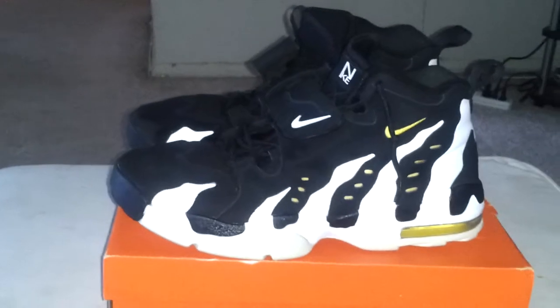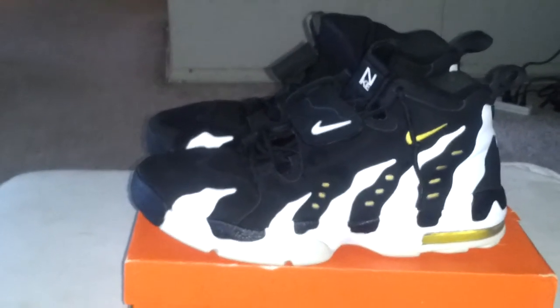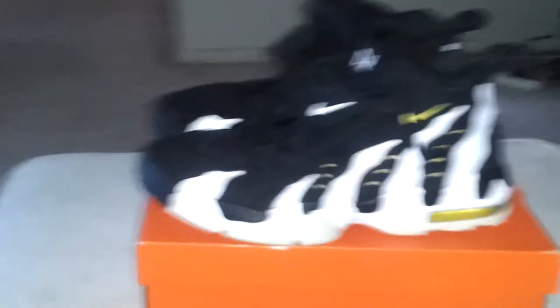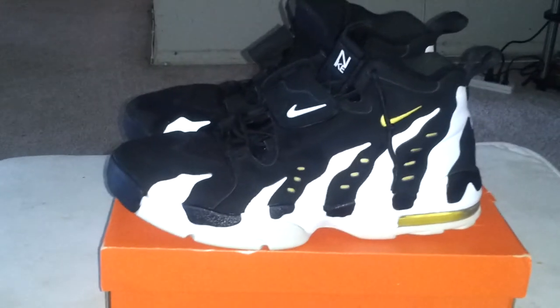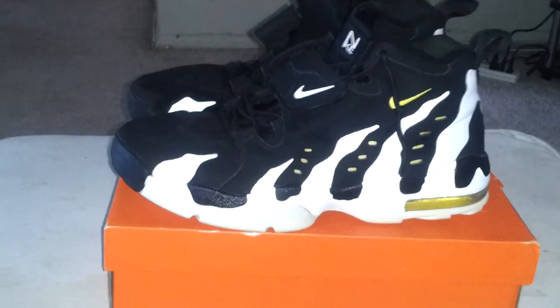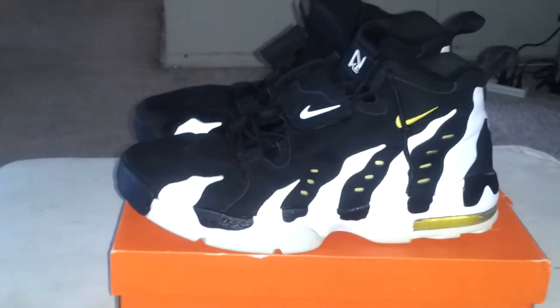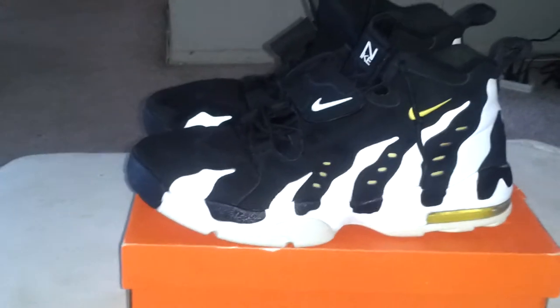I'm trying to figure out how the heck it's happening already. I did use these shoes — these sneakers — a lot. I love them. I think these are one of the most dopest cross trainers, whatever they really are, that Dion did bring out — the Diamond Tough 97s, if I'm not wrong. Correct me if I'm wrong.